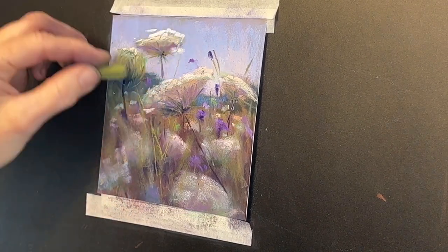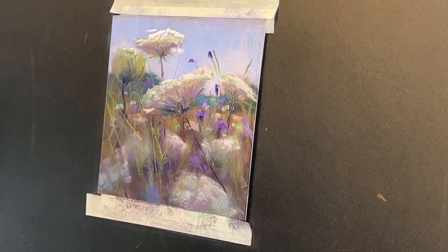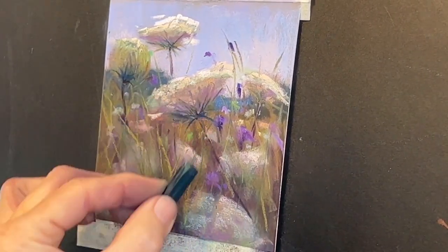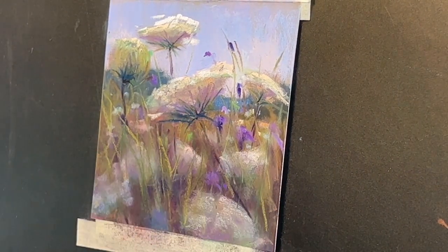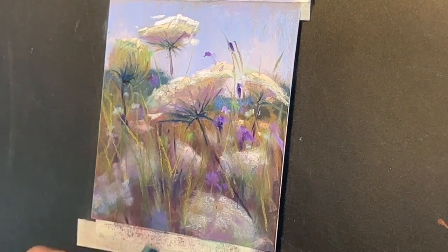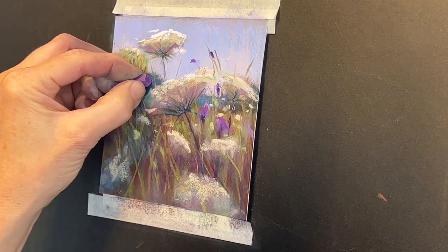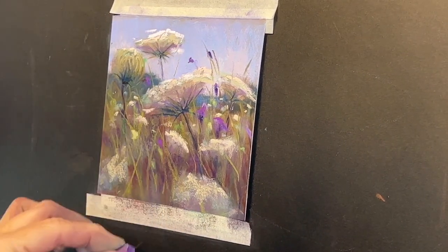I did spray this with a little fixative — it kind of dulled it a little bit, but I wanted to be able to add these grasses on top. This painting took a lot of layering, and sometimes when you spray a little fixative, what it does is cause the underneath part of the painting to not smudge when you add another pastel on top. I never spray my final painting because it always darkens the image — I just use it as a tool occasionally during the painting process when I want to add a few more grasses on top without smudging the pastel underneath.